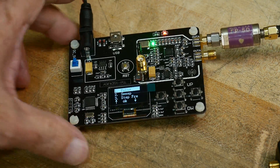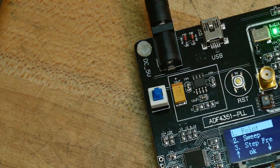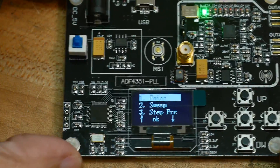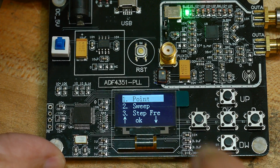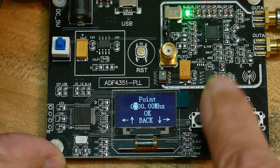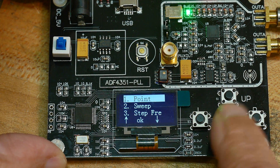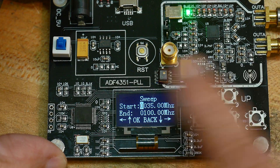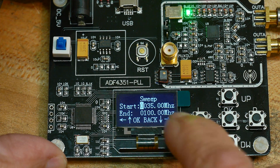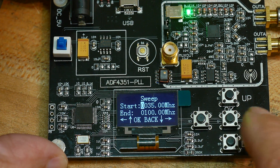Let me zoom in a bit so you can see this better. So: point - you say OK, and then you get to put in the frequency. You can change the frequency here and it's changing immediately as you step it. You can say OK. So the point mode is CW. Then sweep - you can have a start and a stop. That's cool.